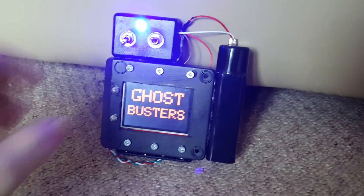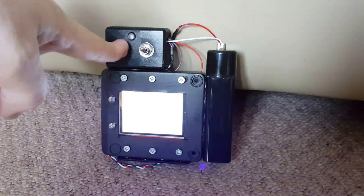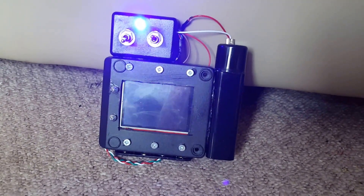If I turn just the one switch on by itself it'll go straight into the Ghostbusters 'Who you gonna call' thing.